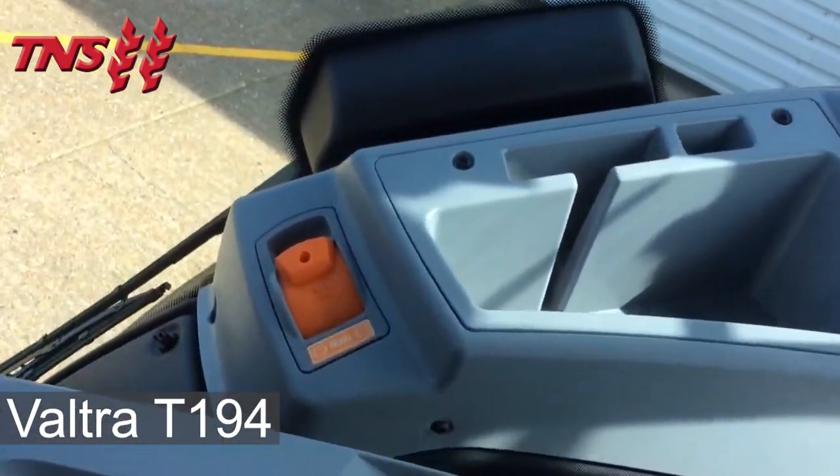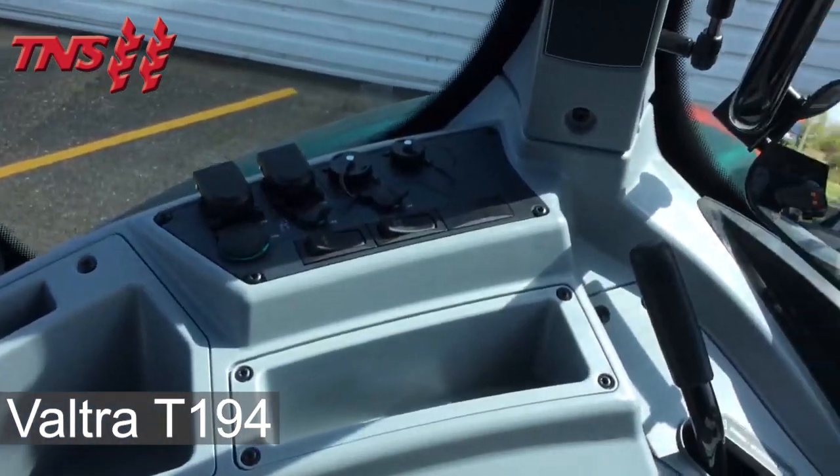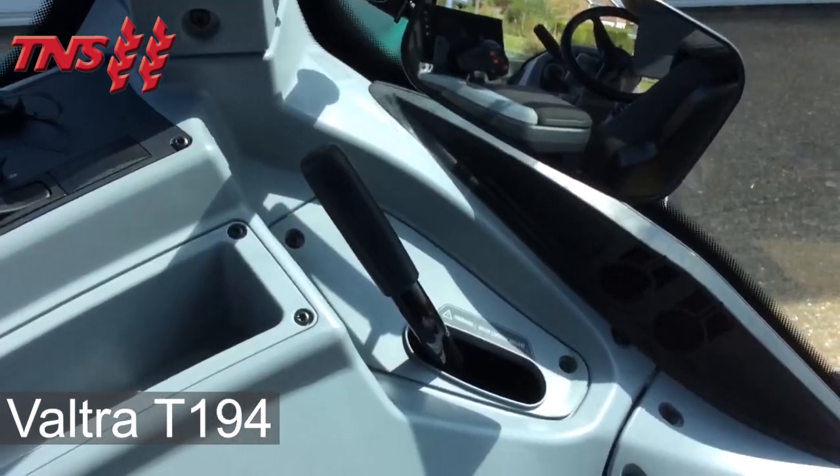On the side of the cab there is an emergency brake, a power bank and your hitch lock.